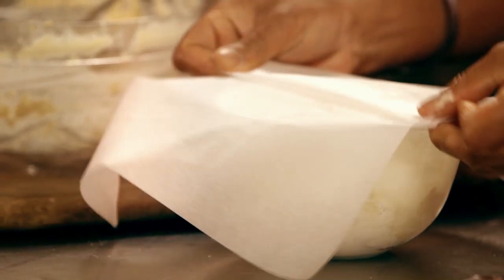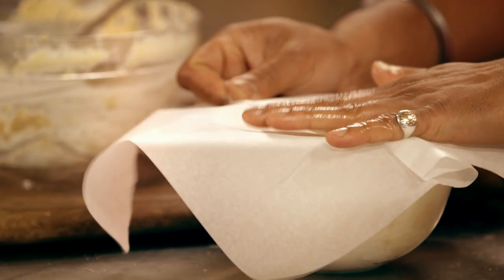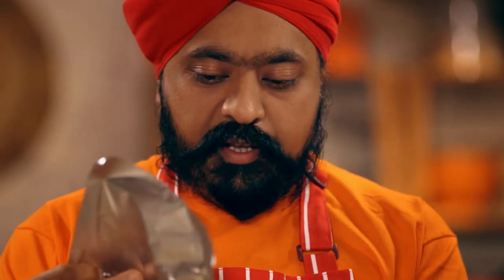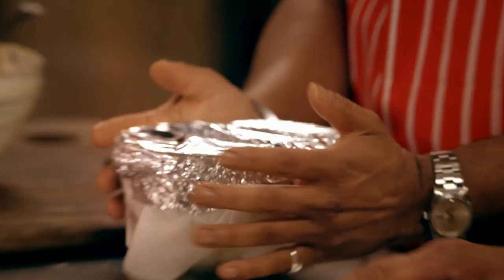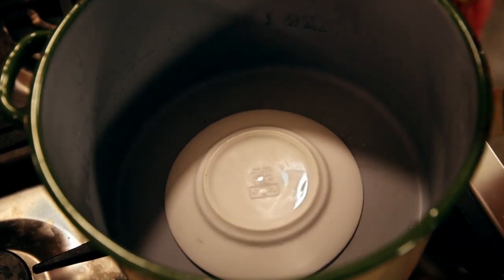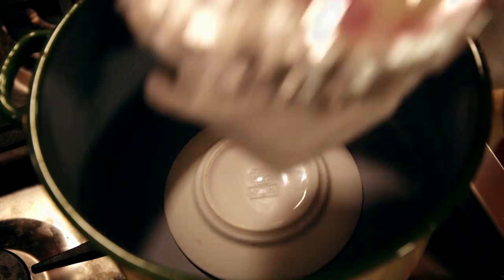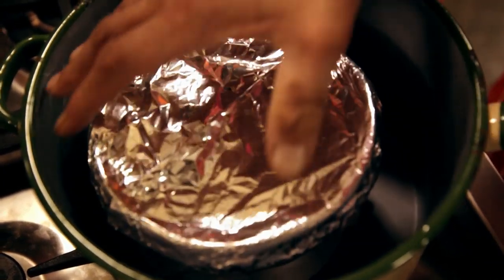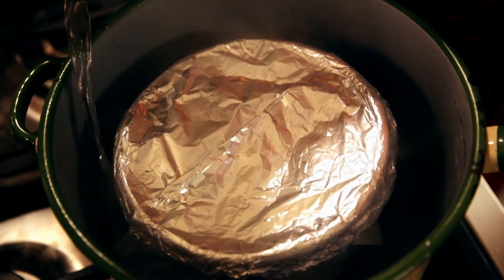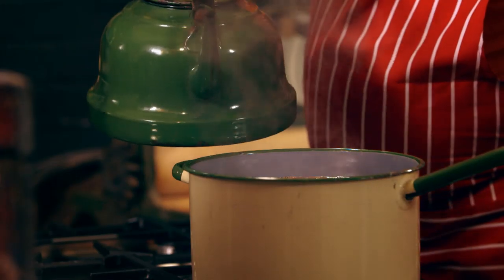First, I use a layer of greaseproof paper, which I pleat and attach with a strong rubber band. And then the same again with the tin foil. Got a little tap and then into a pan of boiling water, plate first. It diffuses the heat so it doesn't crack the pudding basin or burn or anything — it also stops that rattling noise. Then fill the pan with water halfway up the bowl and leave it to steam for a good hour and a half.